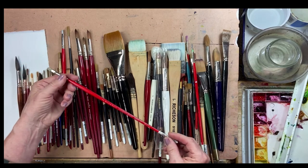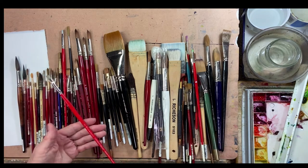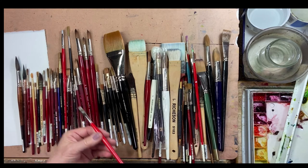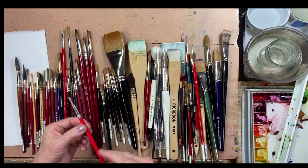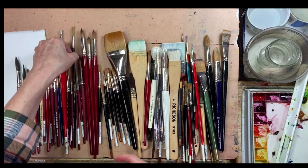I also have a Windsor and Newton bright — it's a number two — and I like having a stiff bristle brush, one that's meant for oil painting, to do some lifting and lift out highlights. This is one brush I always use.